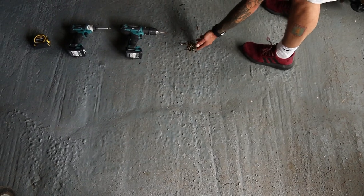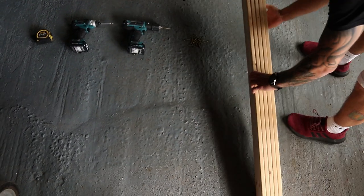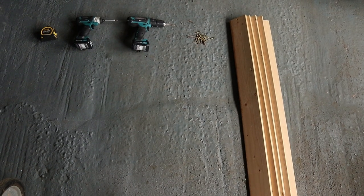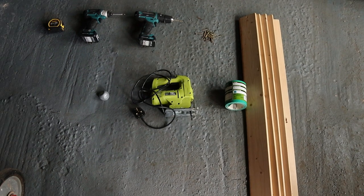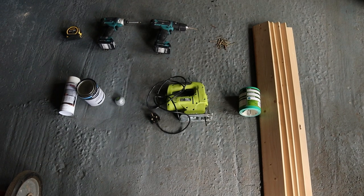Start with inventory — this is what you need: a tape measure, a screwdriver, a power drill, some 40mm screws — 18 of them — five pieces of wood at 1220 by 95mm, some sandpaper, a jigsaw, a little circle thing to draw around, and then some paint and spray paint if you want to go that far.